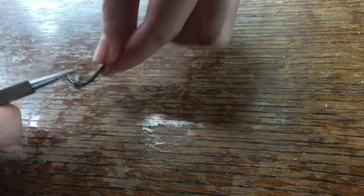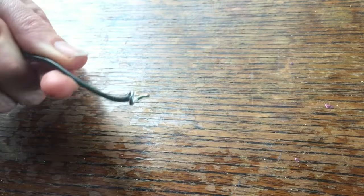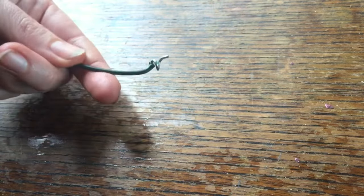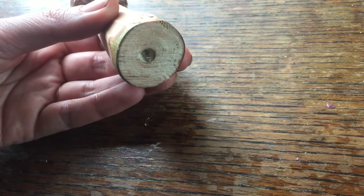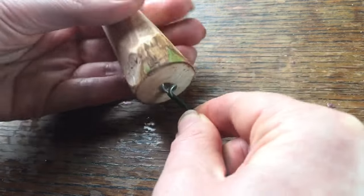You might need to go back in and tighten it up a little bit if it's loose. You can screw the wire all the way inside the mushroom and that will actually hold it really firmly in place.